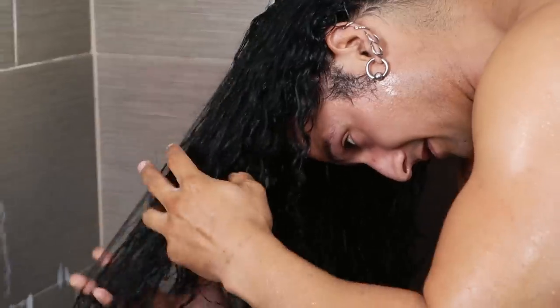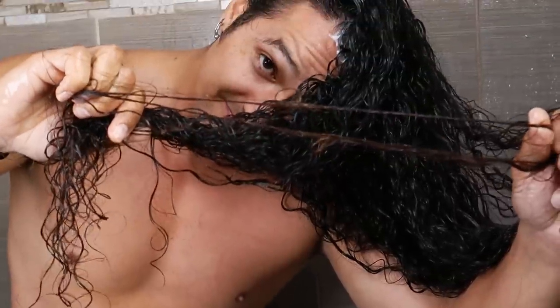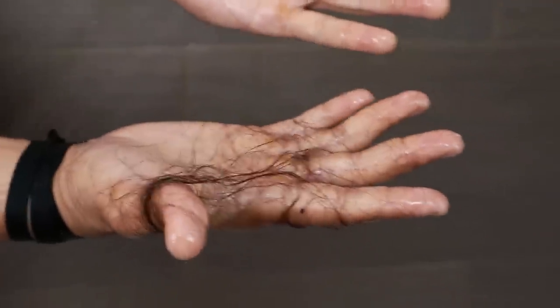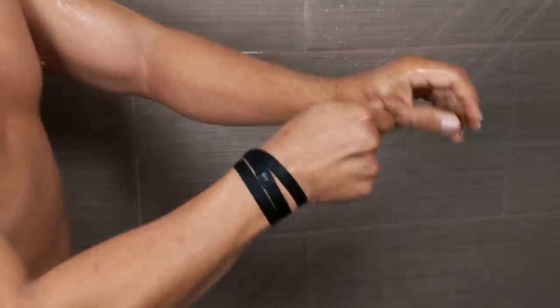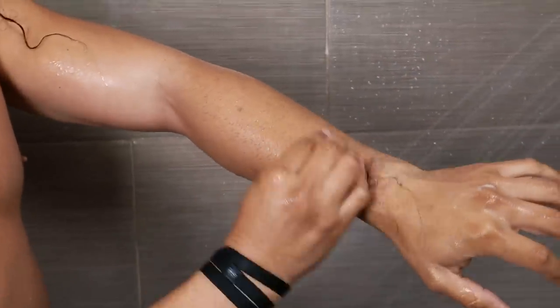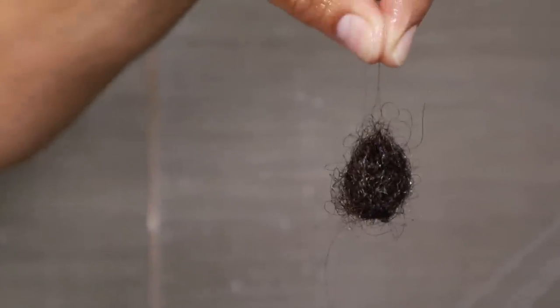Curly hair can be a pain because curls just tangle with each other — they do the tango to tangle. Still just gently working through it. Sometimes you'll get knots that are a dog fight and you just have to rip them apart. Don't be afraid of losing hair — everybody does, and with long curly locks it just looks like more than it is. I roll the shed hairs into a little ball and toss them in the trash. The cleanup saves you time and keeps the drain clear.